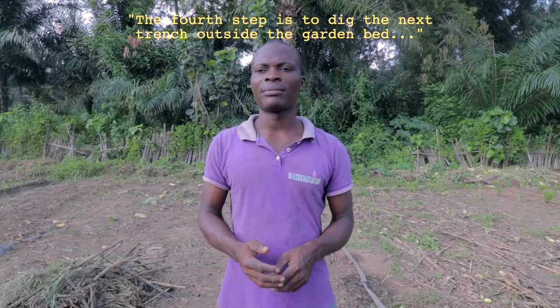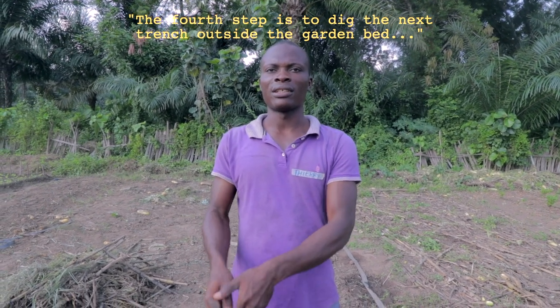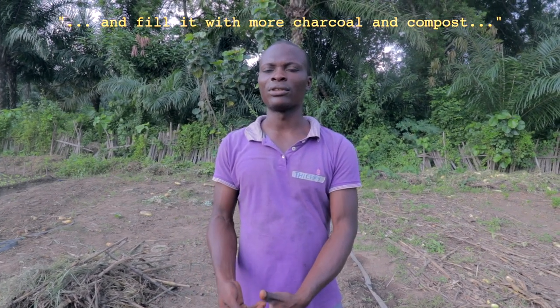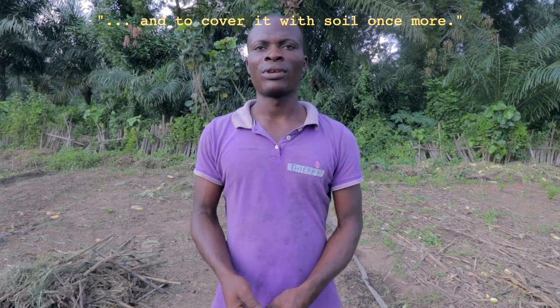La quatrième étape, c'est de creuser les trous à l'extrémité des plantes et les remplir avec le charbon d'abord, après le compost, et fermer le trou.